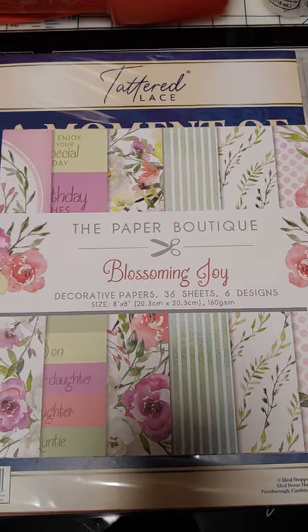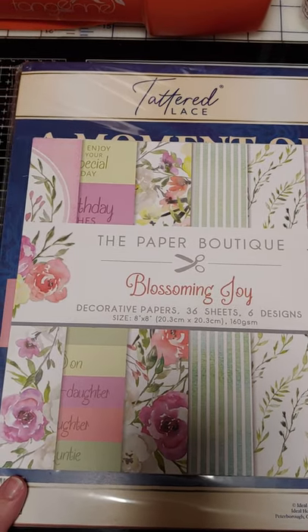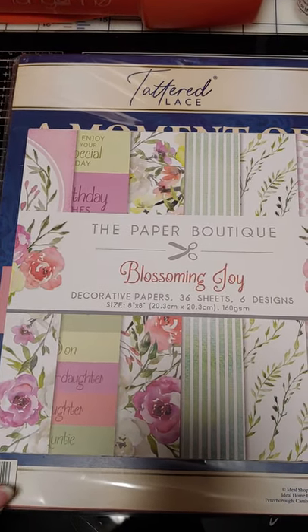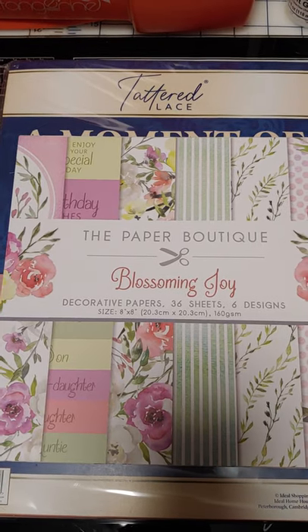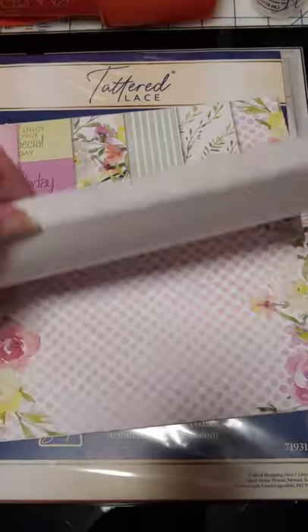I don't know if everyone gets the exact same thing, but Paper Boutique is doing the club members free item and you just have to pay postage, and if you order other stuff you're paying postage anyway. So it's Blossoming Joys.